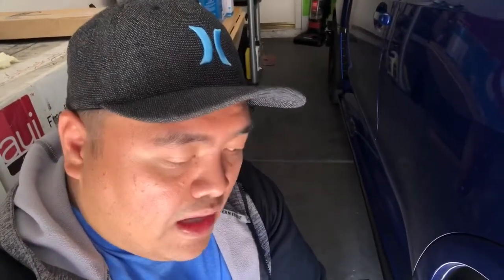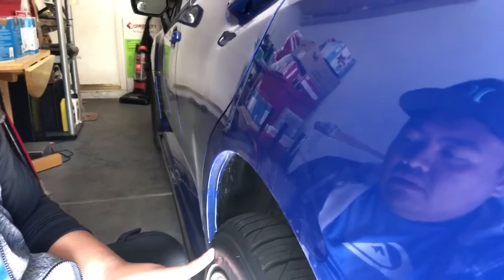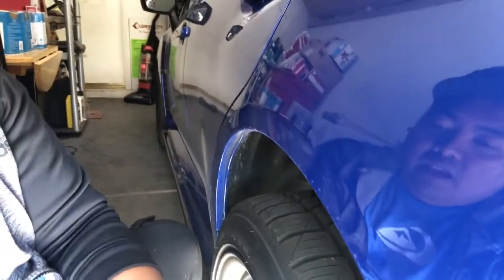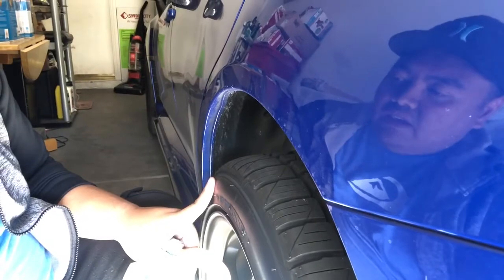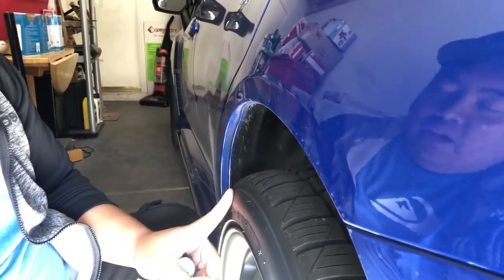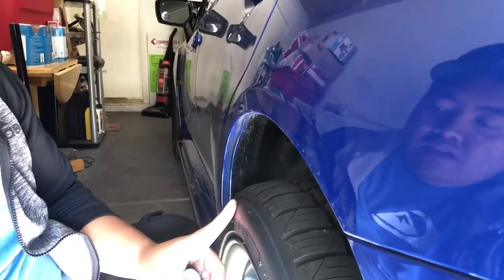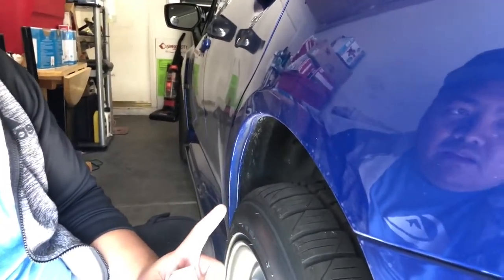Both tires are now lifted. I'm going to start on both sides. Some other people clean the whole tire, but I'm planning to save time — I'm just going to clean the specific part where the decal will go. I'll measure the decal, put a measuring tape to the end of it, clean that area with soap, brush, and acetone, and then apply the decal. That way I save time.